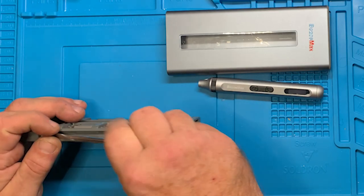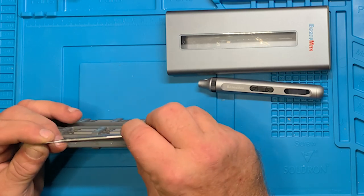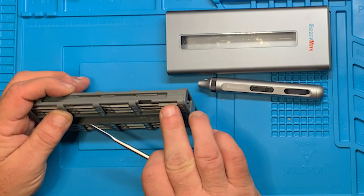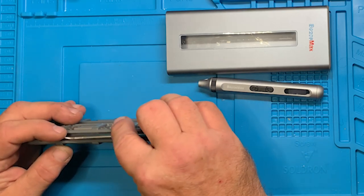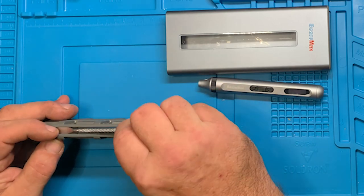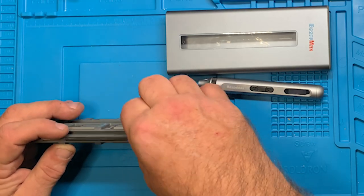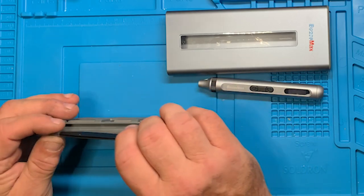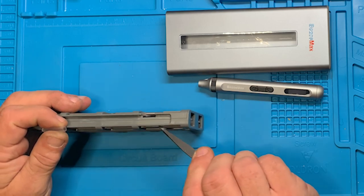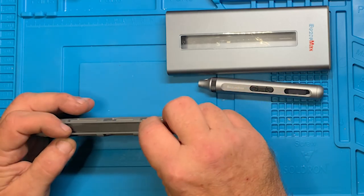They're held in there pretty securely — they don't just come out. You've got a little pry bar, kind of a spudger — slightly flexible, not a lot. Decent pry tool. Over here, also held in by magnetization, you've got a set of tweezers with a sharp point — useful for getting bits out. Pretty good setup.